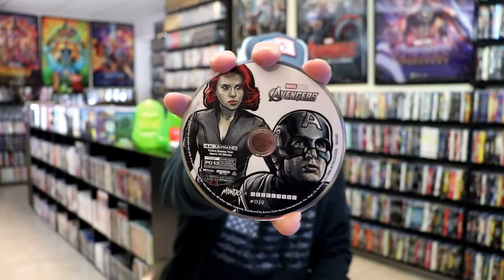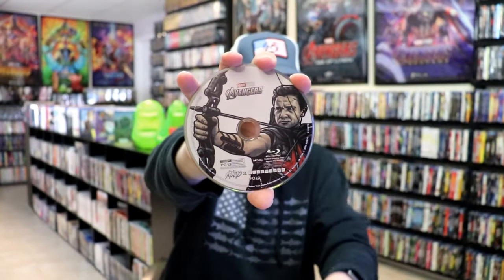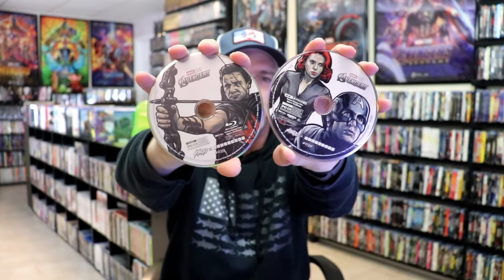On the inside, it does come with a digital code. And we have our two discs. We have our 4K disc here with this disc art. And we have a Blu-ray disc with this different disc art. I do like the art style on these discs — kind of got like a comic book feel about it. They look great.